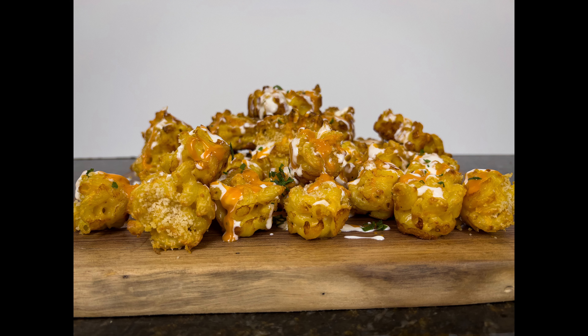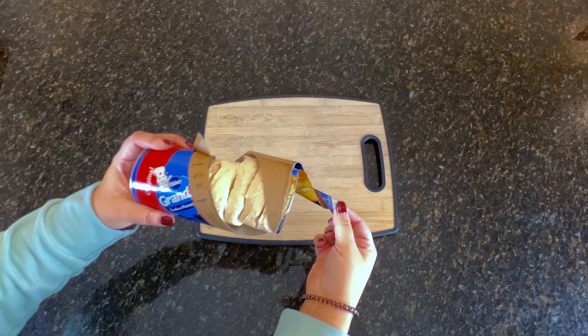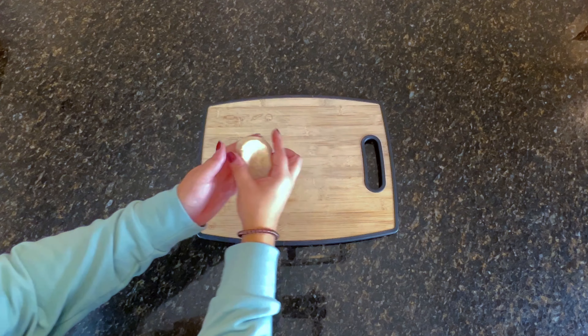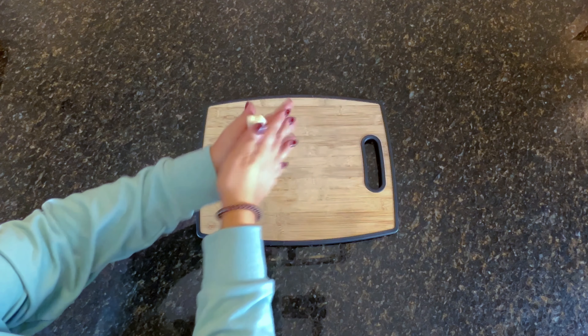Look at how good those look! Next up, we're making easy pretzel bites. The secret ingredient to these pretzel bites is store-bought refrigerated biscuits, and this recipe only uses four ingredients.